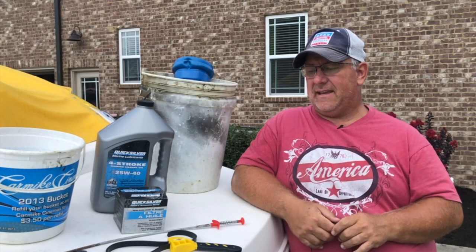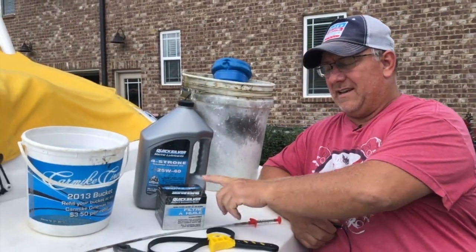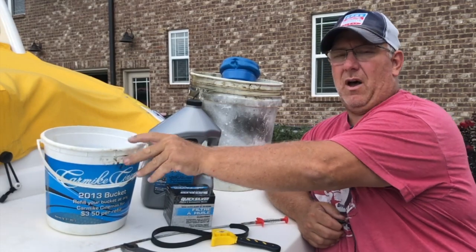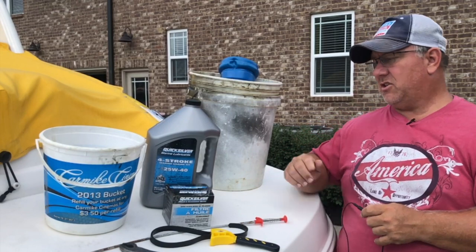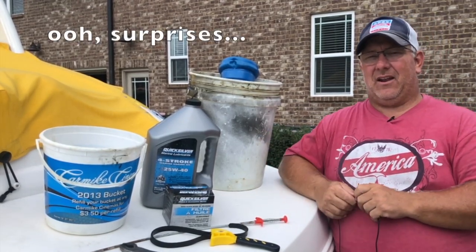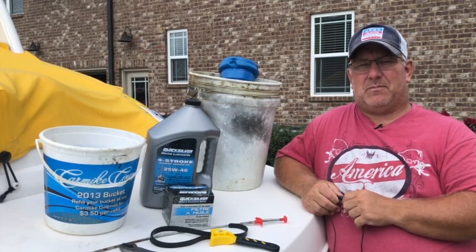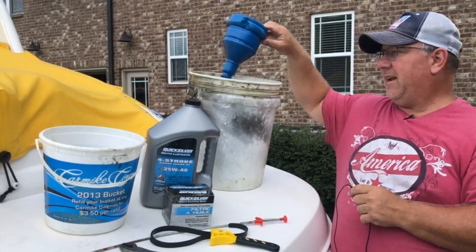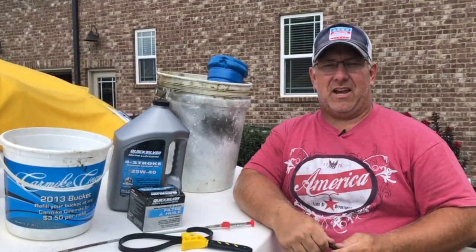First let's talk about the things you're going to need. Obviously you're going to need five quarts of oil. You're going to need the oil filter, and more than likely an oil filter wrench. I use a small bucket inside so when I take the filter loose it doesn't spill everywhere, and I just use a big bucket in back. I don't have to pump my oil out — I'll show you a different way. I don't know if every MerCruiser has this option, but ours does. And then of course you're going to need a funnel and a pair of pliers.